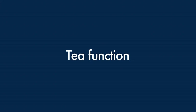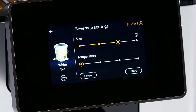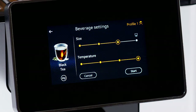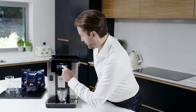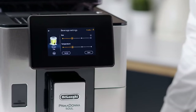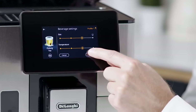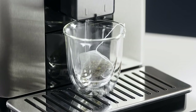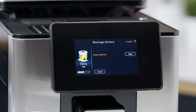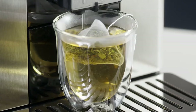Tea function: choose the ideal water temperature for your tea — white tea, green tea, oolong tea, or black tea. Place the teabag in the cup and position it under the spout. On the home page, press the image corresponding to the tea function. Adjust the parameters that can be customised according to your tastes. Press Start to begin delivery. The appliance proceeds with preparation and the image of the beverage appears on the display, together with a progress bar which gradually fills as the operation proceeds, and a description of the phase.